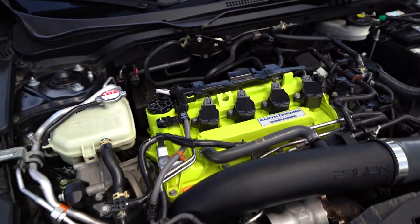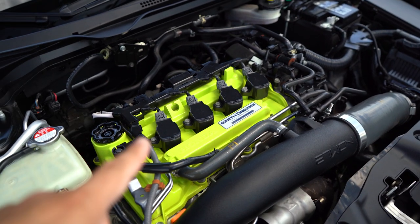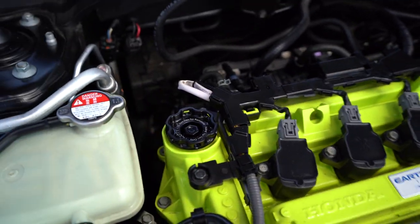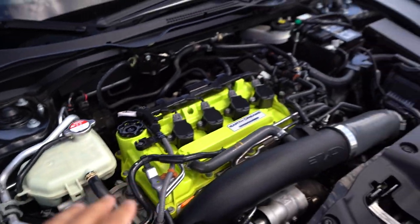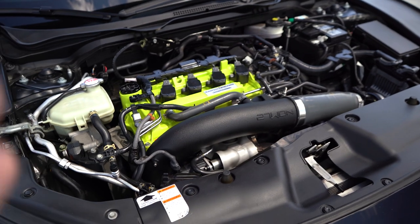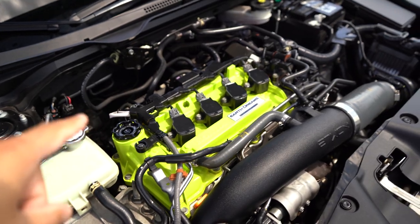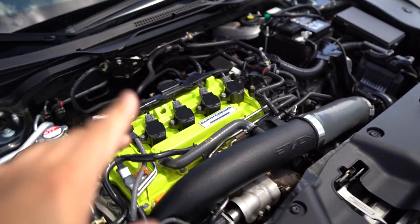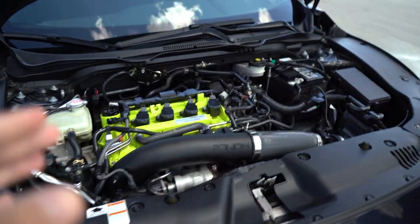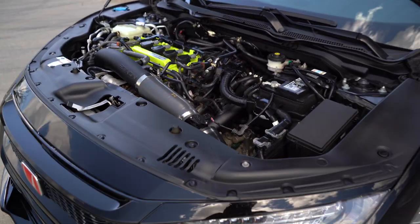Let's get into the engine bay quickly. I have a powder-coated — done by FIA Customs — combined with the Cutie oil cap. This color really pops within the bay and makes it look so much better. It gives a bit of color to the bay, and I think it looks really good. Further down, I have the Hasport 62A motor mount, which really helps reduce the rock of the motor and makes it feel better — especially with the torque behind these Civics.